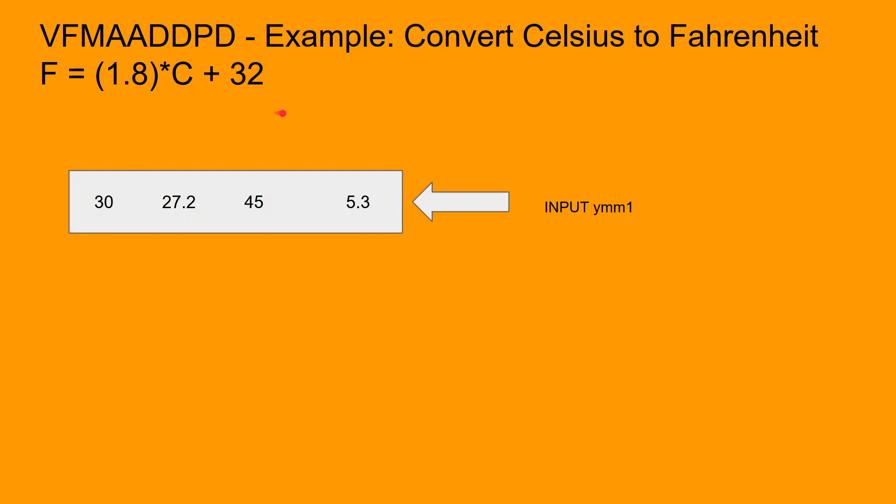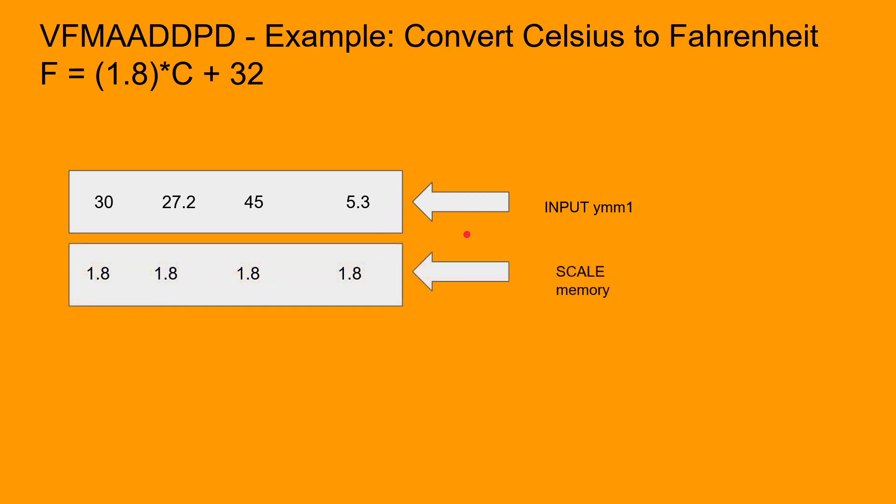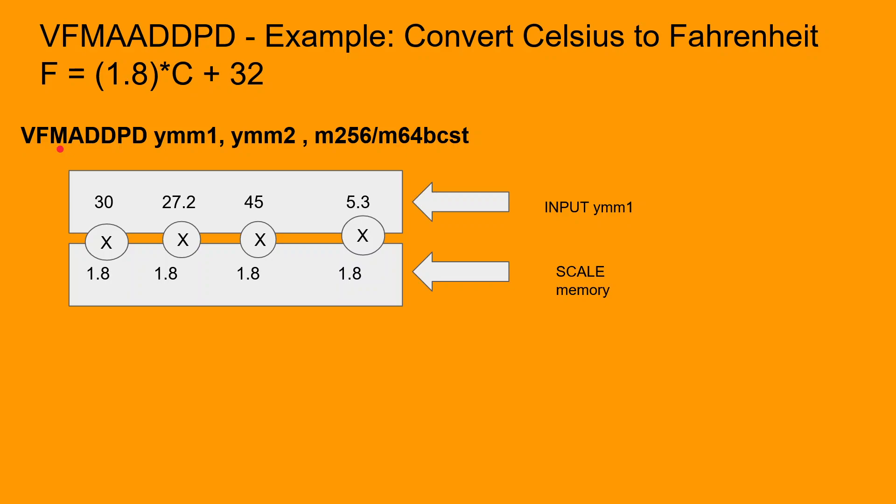We start off by loading the input array in the YMM1 register. The input array contains temperatures in Celsius. The temperature values in the input array are to be scaled by a factor of 1.8, so the scaling factor 1.8 is loaded in memory. We then perform the first operation in the fused multiply-add PD instruction, which is the multiplication operation. The first operand is multiplied with the third operand, so each element in the input array is scaled by a factor of 1.8. This completes the multiplication portion of the FMA.